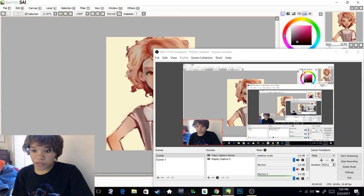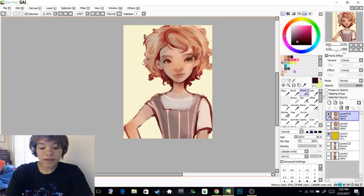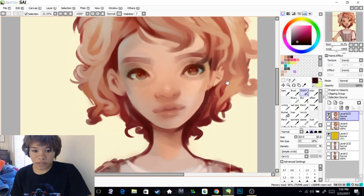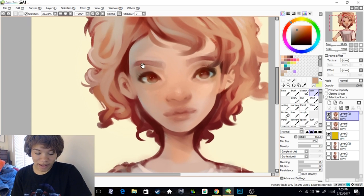Hello everyone, today I'm just going to be doing a quick little video on coloring skin and hair. Originally this was going to be more of a full body pose, but for this video I just wanted it to be a little more simple. And as you can see, I configured my settings so I am now in the bottom left of the video.